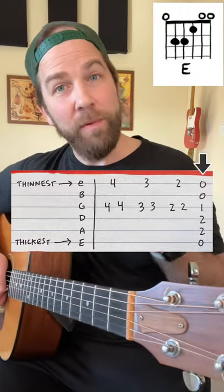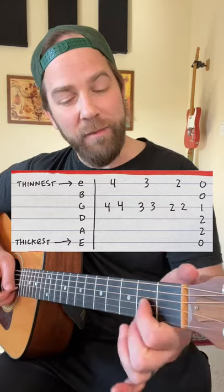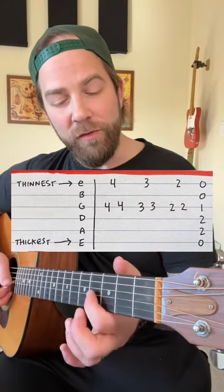Once you learn the E major chord, you can play that simple riff I just played. All you need is two different fingers — you're just going to slide them down the fretboard. It's super beginner-friendly, so check this out.